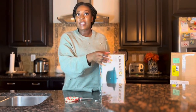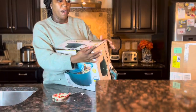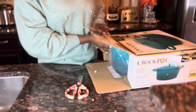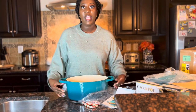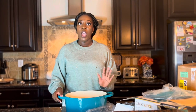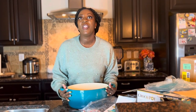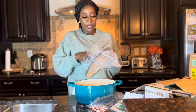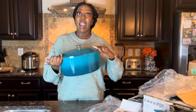First up is this cast iron Dutch oven by Crock-Pot, and I should say that all of these Dutch ovens are under $100, so they are amazingly priced. This one comes in teal, and this is what it looks like. I went for this color because my Le Creuset Dutch ovens are in Caribbean blue and green, so I thought this would complement them pretty well. This is the cover for this one — the brand is Crock-Pot.